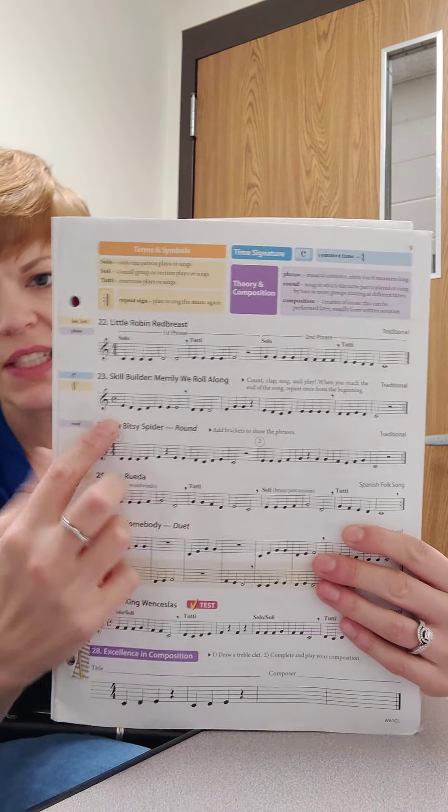Hello, today I want to teach you how to play lines 23 and 24 in your book. Line 23 is Merrily We Roll Along, also known as Mary Had a Little Lamb. If you look at the line, there are no new notes in this line whatsoever. They should be the first five notes that we have learned at this point.